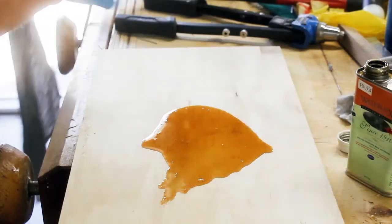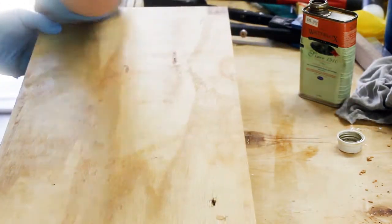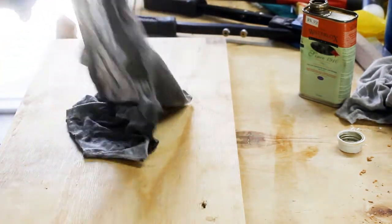Because it's a mailbox it'll be outdoors, so I didn't want the wood absorbing moisture. I put some water sealant on the wood.